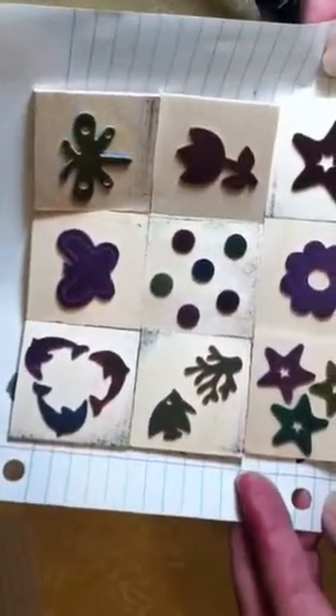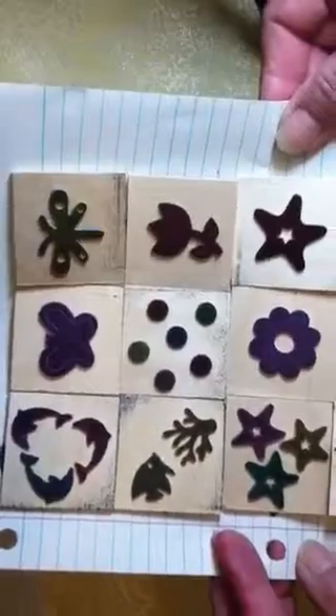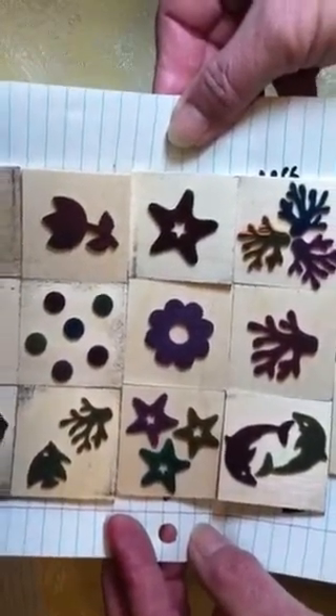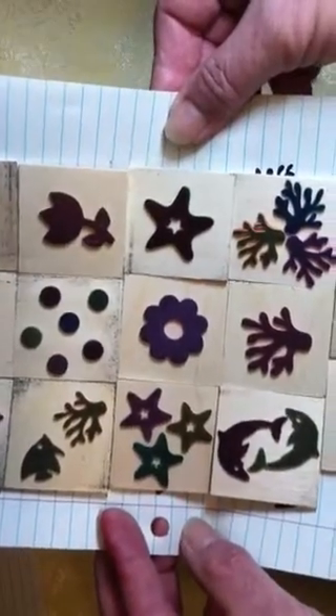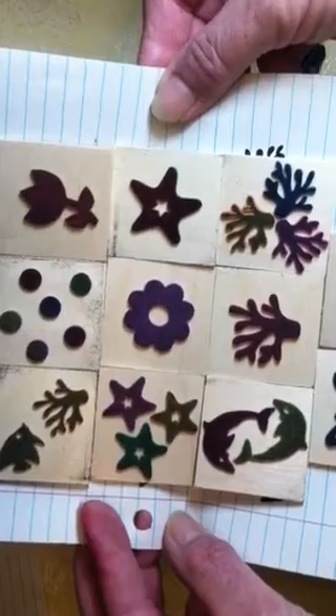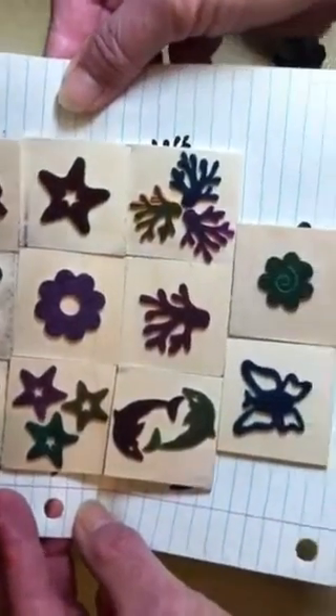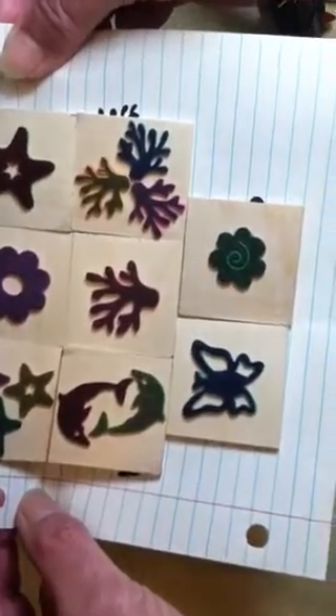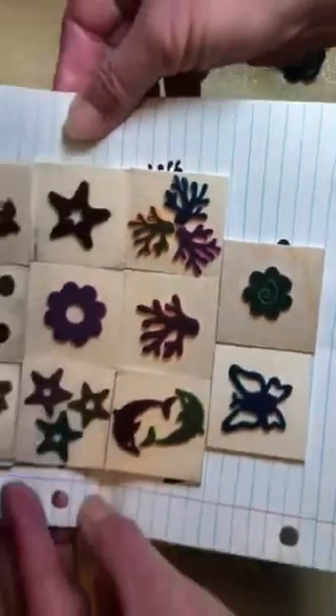I've got like the dolphins in a circle, a butterfly, a dragonfly, and the fish with the coral. The little dots came out of the center of the flowers and I didn't want to waste them, so I made a dot one. I also got the tulip, the little stars, the big flower, the big stars, the dolphins like a yin yang, the coral, the butterfly, and one with a little swirl in it.